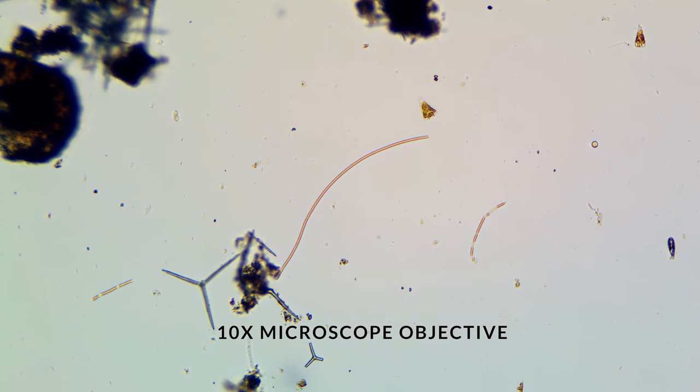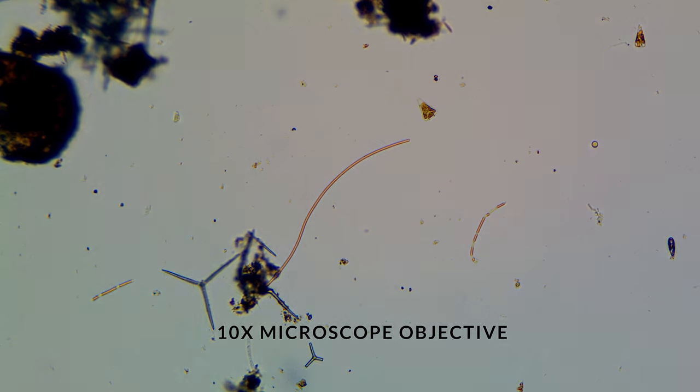As we get a little closer, you can start to see the differences, but even at this magnification, you're really not able to see the structure of Spirulina. It just looks like a strand.